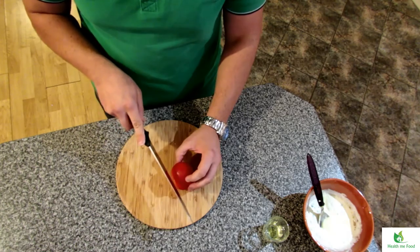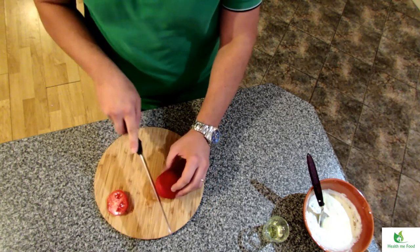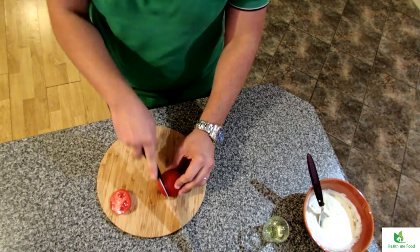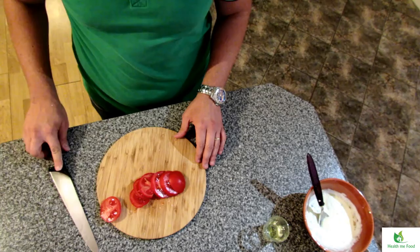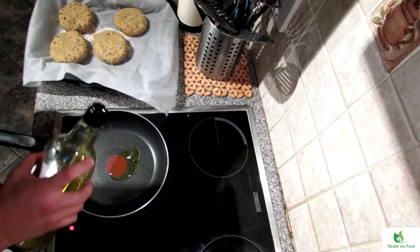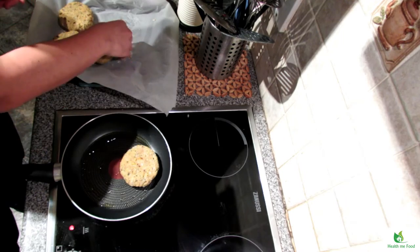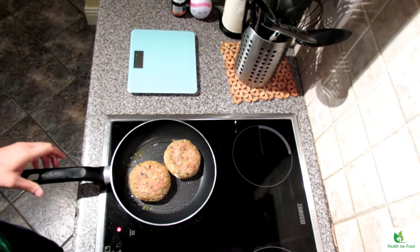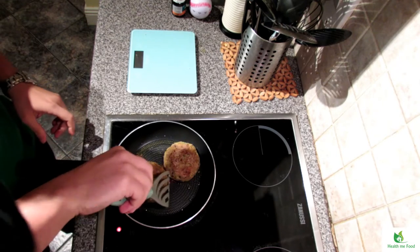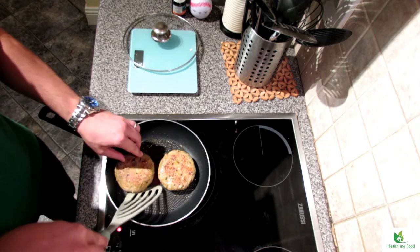Now I just slice some tomatoes to be added as a condiment and a source of vitamin C, so the iron present in the legumes can be absorbed easily. Now it's time to cook the burgers. I heat up a small amount of oil and cook two burgers at a time under low-medium heat in a pan. Turn them to the other side after two or three minutes, and repeat the process one more time to cook each side perfectly. If you want to go fully vegan, skip the cheese I added at the end, or use vegan cheese.